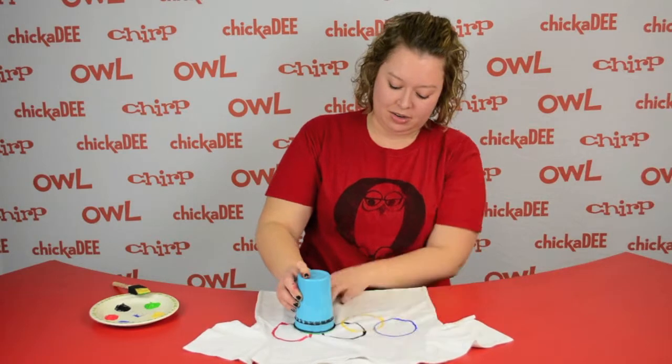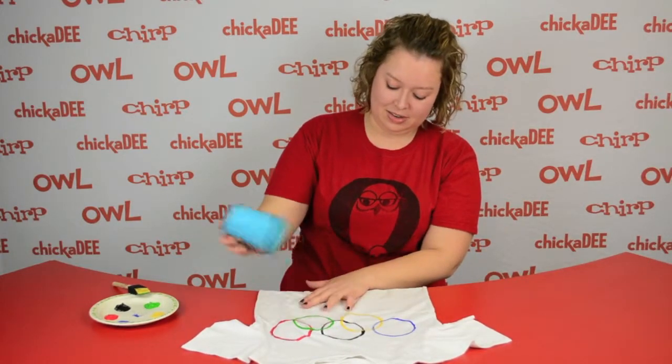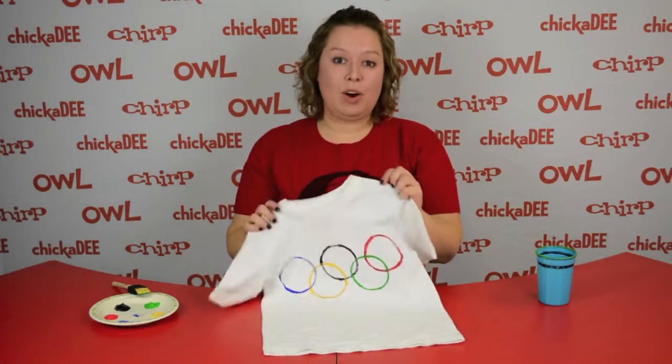When you're done, let it dry completely and you'll have your very own Olympic tee. For more crafts and recipes, check out Chickadee Magazine.